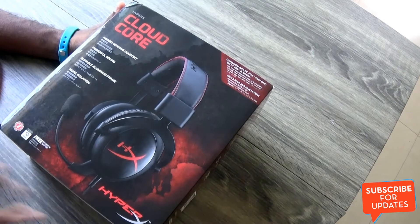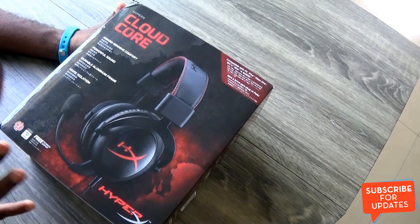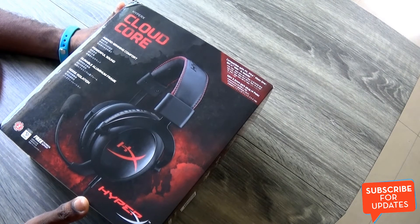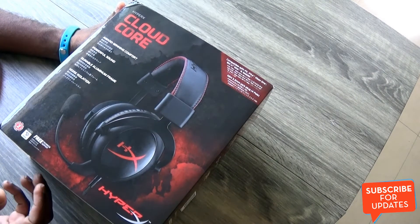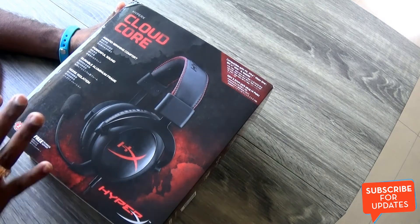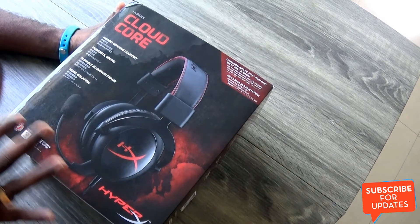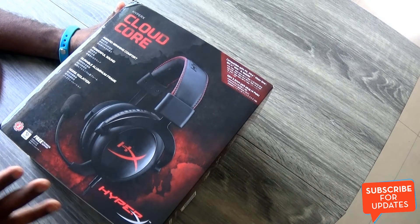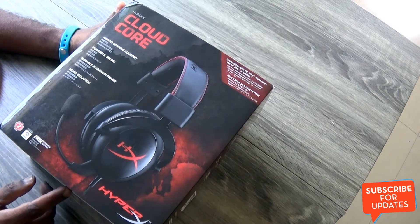The HyperX Cloud Core is a scaled-down version aimed at getting more people to start using the HyperX series, including amateur gamers and those who want a good audio experience — even non-gamers when they are watching a movie, chatting, or doing regular gaming on their mobile phone. It gives great audio output, and we trust it to be good because the HyperX Cloud is a well-regarded gaming headset.